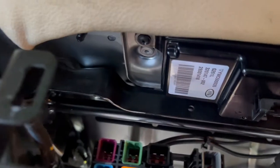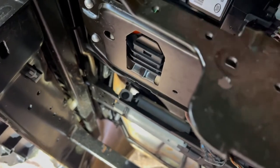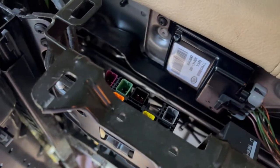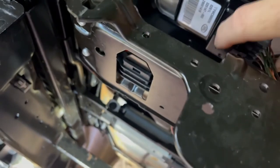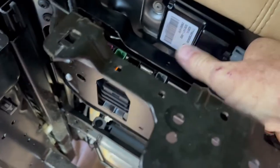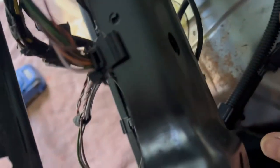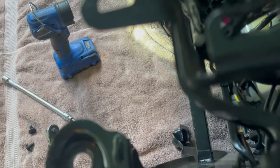One difference between the driver's and passenger's seat is this sensor right here — it's only on the passenger seat so the system knows whether to turn the airbag off or on. Just unclip this and disconnect the wiring harness. Part of that system also includes this hose, which the driver's seat does not have. Then disconnect the electrical connection here.